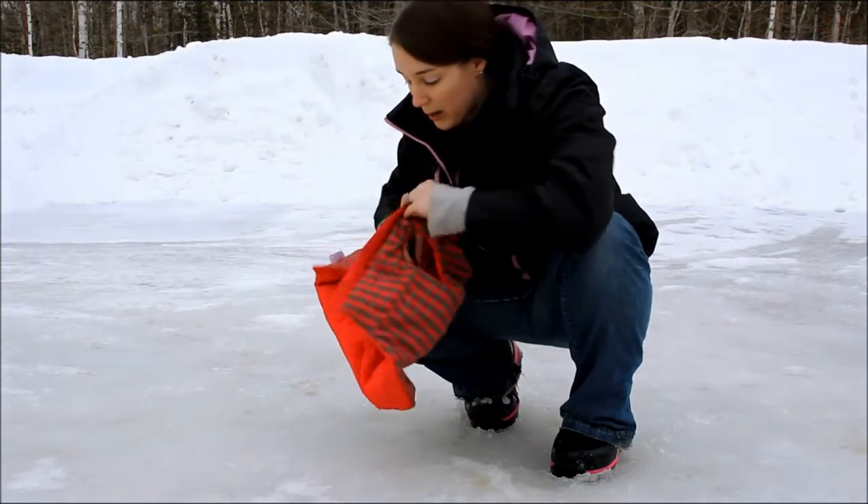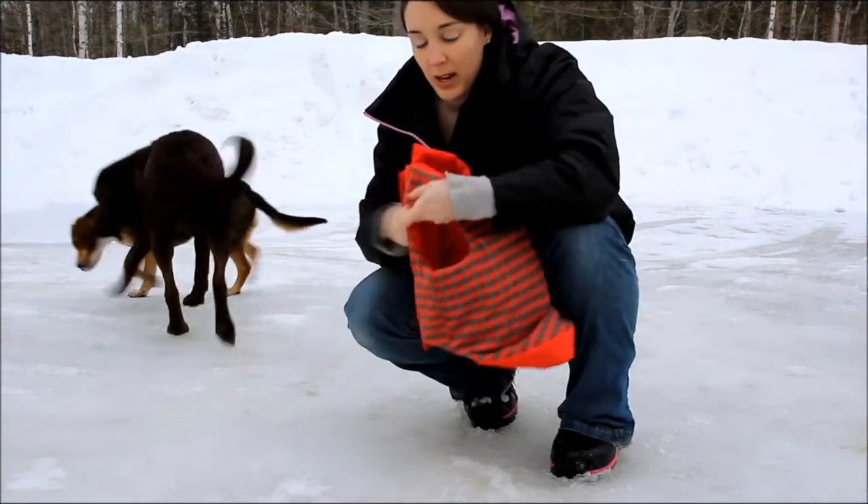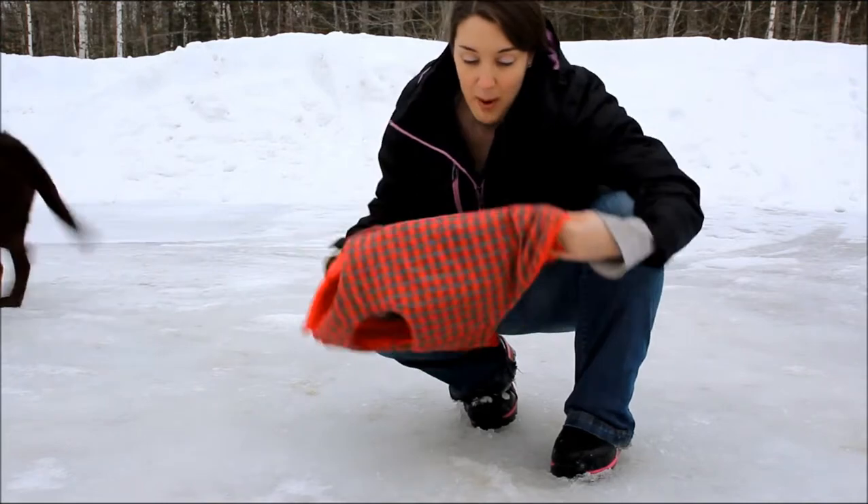So you can have the water resistant windproof one, or you can have the nice flannel one. This is a really cute fall jacket for Molly — we love it for that.